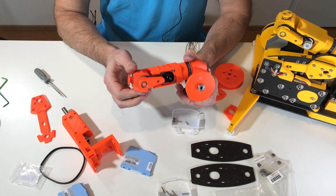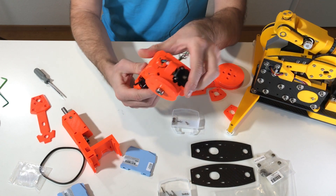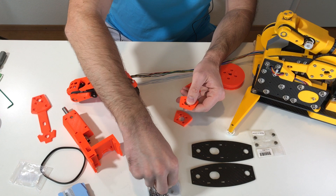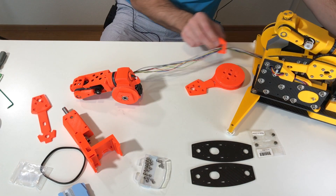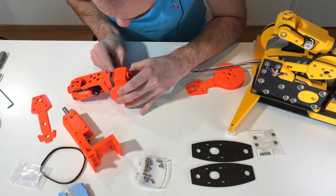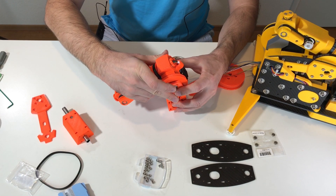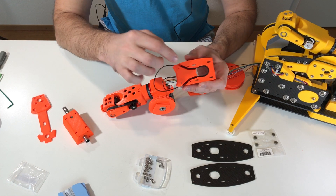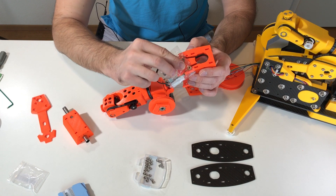Now we have three axes finished — this one, this one, and this one. You can see the motor here, and this is how the wires go through the axis. These two pieces go in here and here, but first we need to install the nuts. Then we need to install the belt inside. In here we should put two belt guides — small bearings which come through these holes.